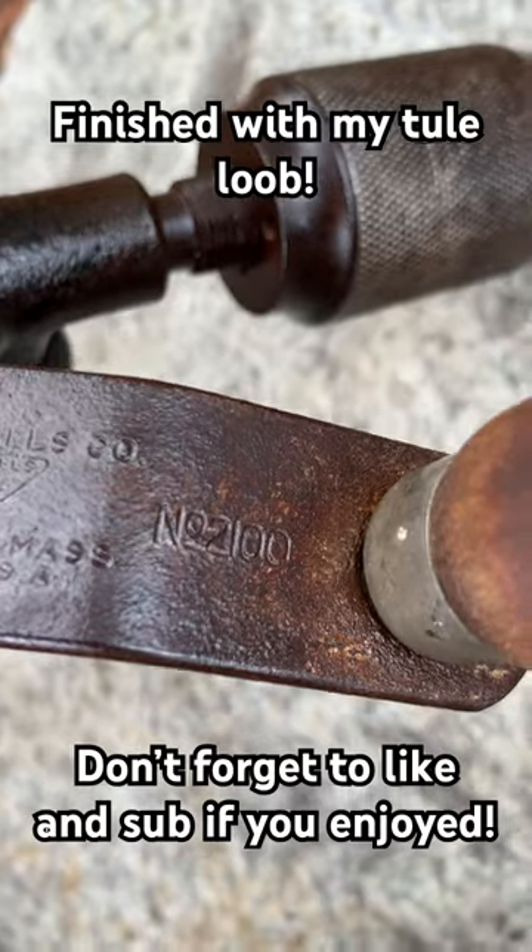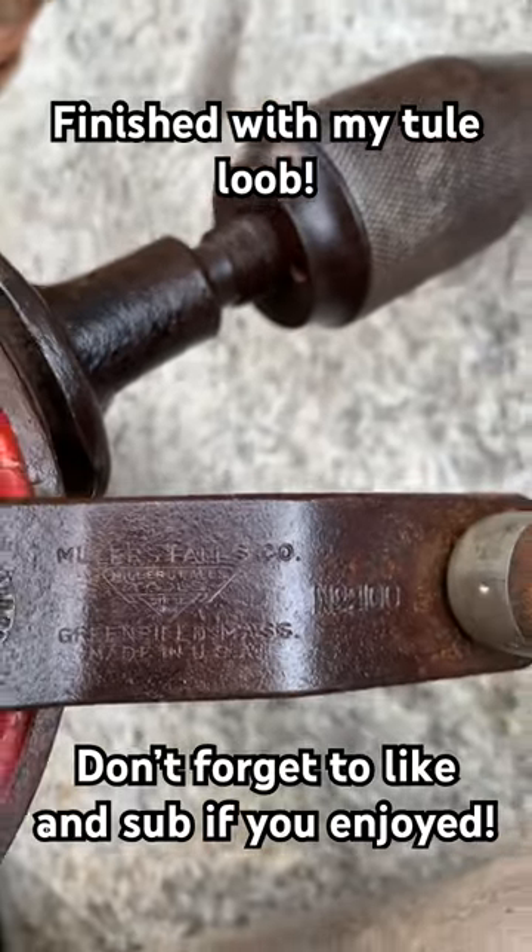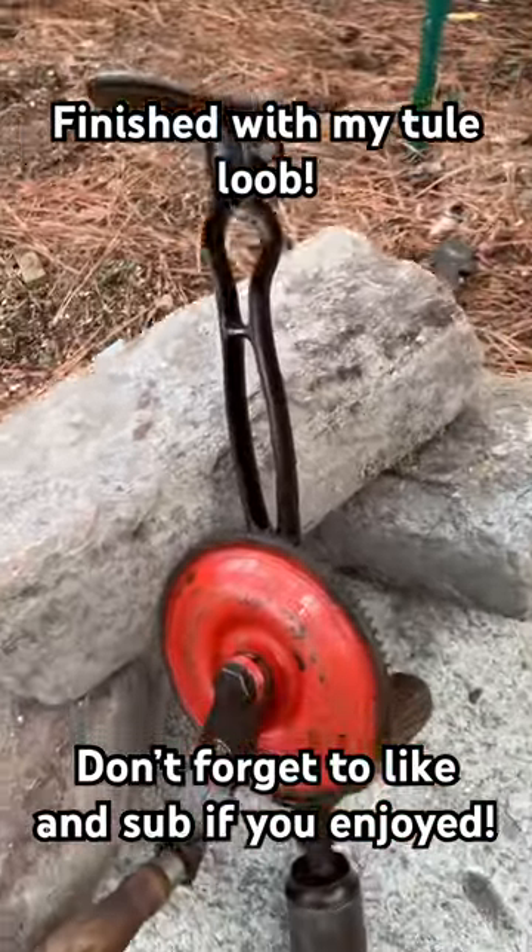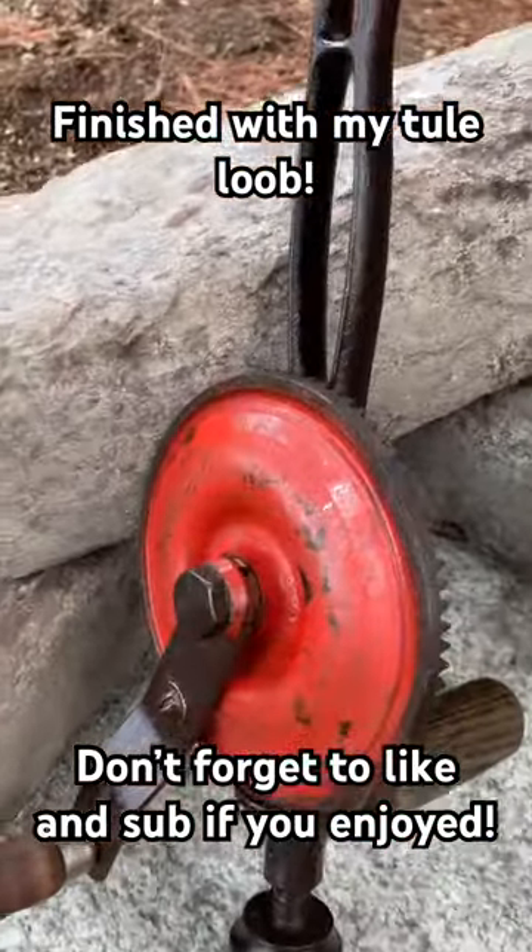The painted-on stamp didn't survive, but this one did. It told you the model number and everything. It turned out like a dream — I mean, this thing is an absolutely amazing tool.